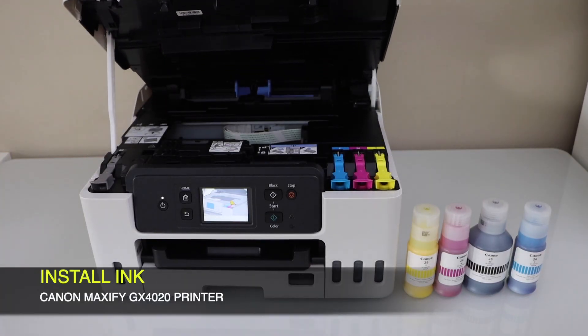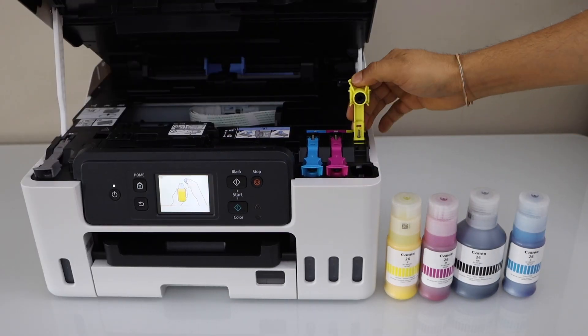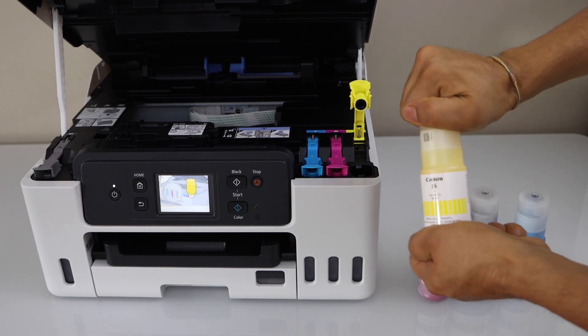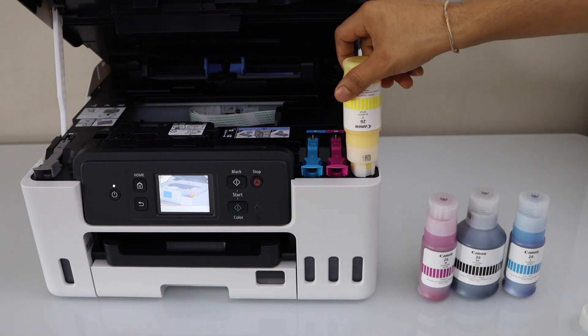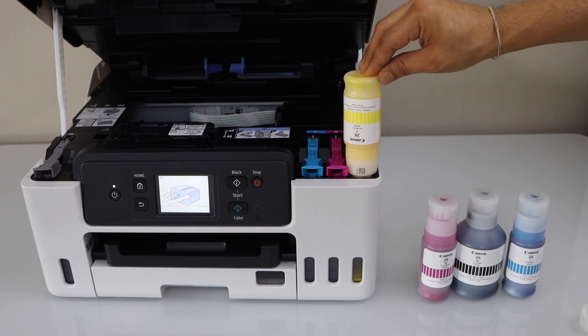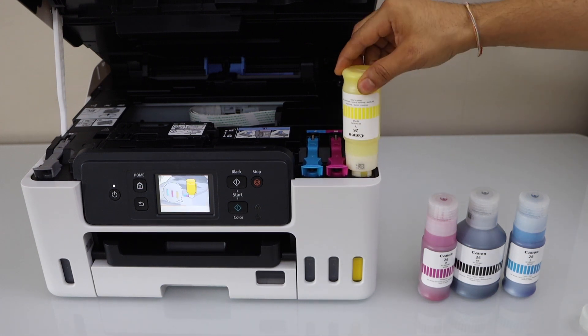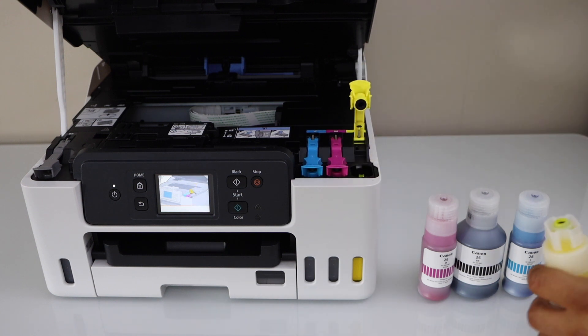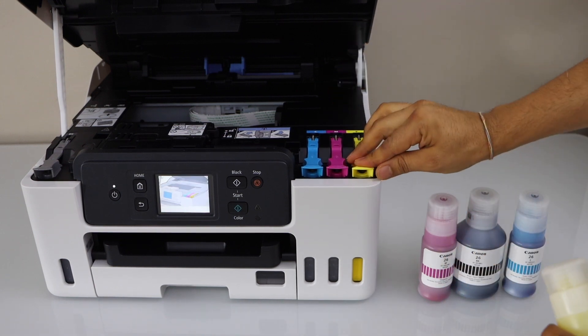Next step is to load the ink tank. Lift this section from here — there are four ink bottles to install. To install, you have to open the cap and also open the bottle, then place it here and press it down. You will see the ink has started to fill in. Wait for the ink to completely fill in.